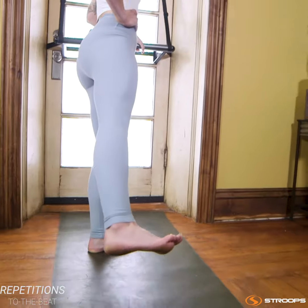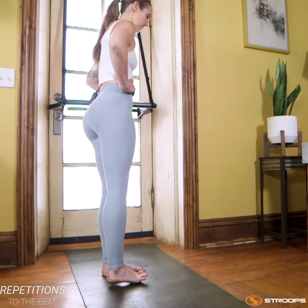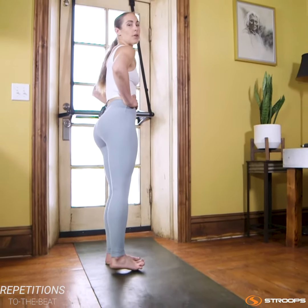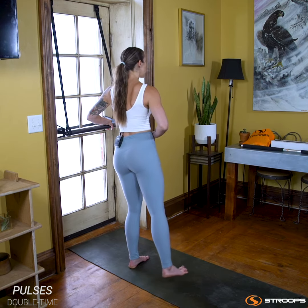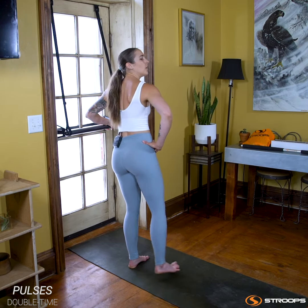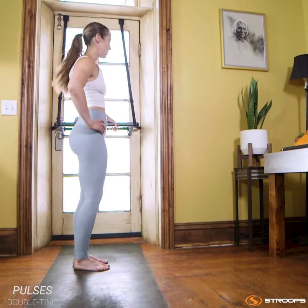Keep that distance there as you extend the left leg out and pull it in. Let's go four more — and squeeze, good, for two, for one. Pulse it out: seven, six, five, bellies tight, four, three, two, and one. Bring that down, nice work. Shake it out, loosen up those knees.